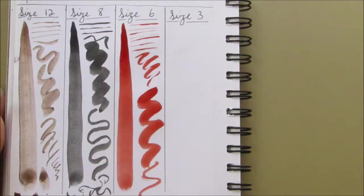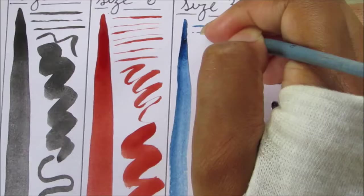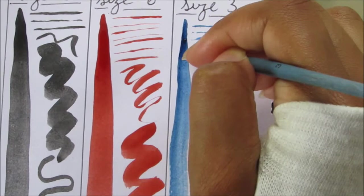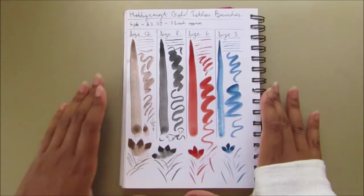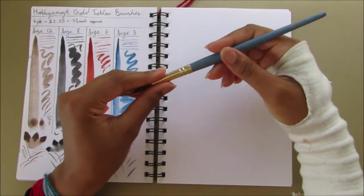You can already see quite a few of the swatches — you can see the size variants. The size 12 is nice and big, great for washes, and you can also get some nice detail as long as you hold it vertically and don't apply too much pressure. The size 8 and 6 are fairly similar with a slight size difference, and the size 3 is quite small compared to the 6. Even with the bigger brushes, you can get quite a nice fine point.